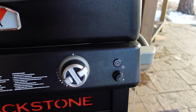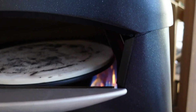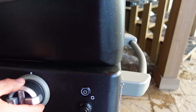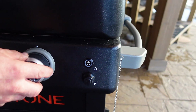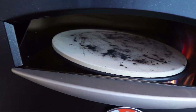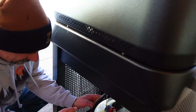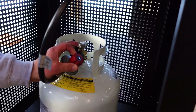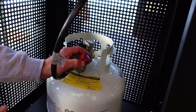This is the battery compartment where you put the battery in for the ignition. In addition to the temperature control, come around back — Blackstone put an adjustable regulator on here, just like the original one. You can actually turn the gas flow up as high as you want if you want to attain a higher temperature, or you can turn it down.